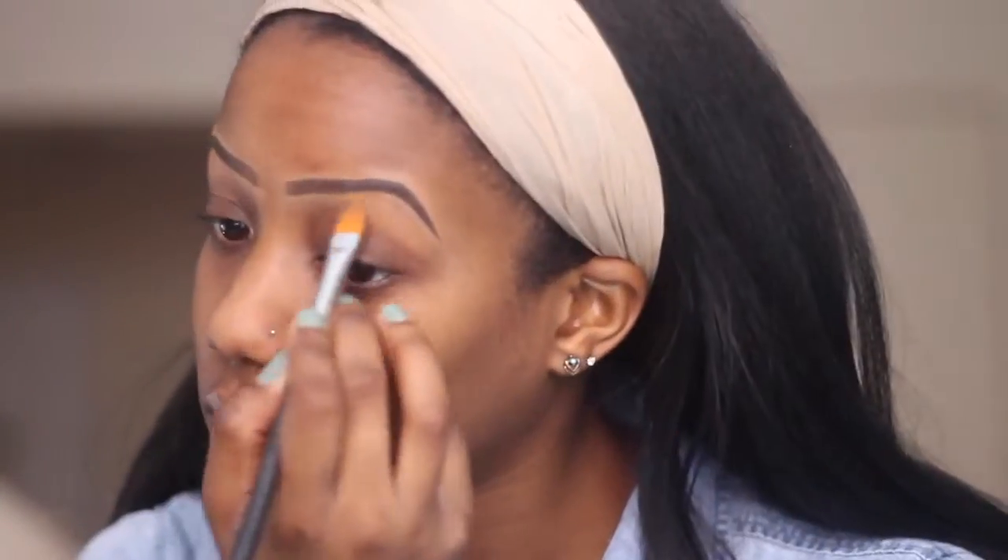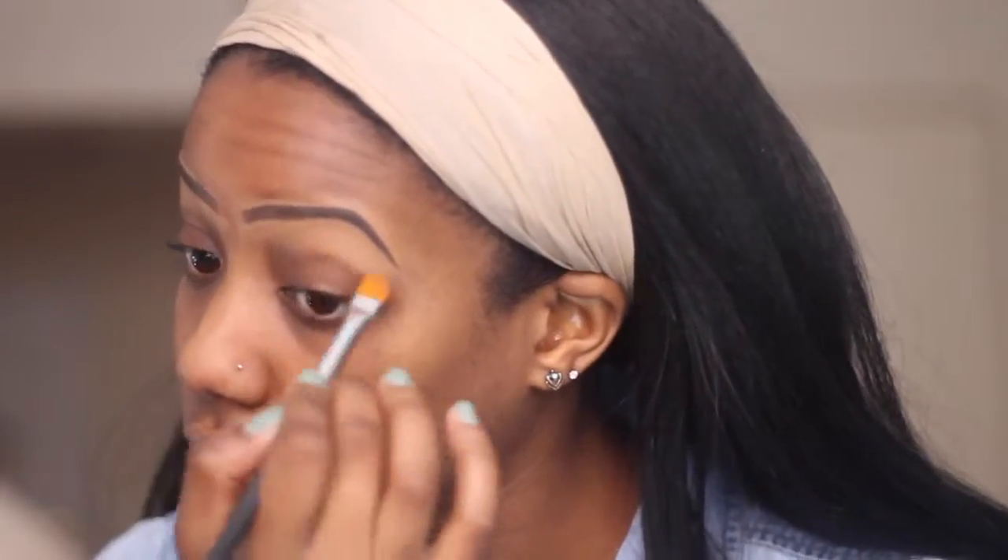Just adding the same concealer to my lid so that my lids look all one color. And just make sure you take a clean fluffy brush to blend out the concealer at the top.